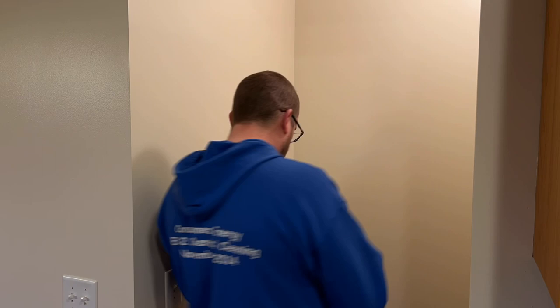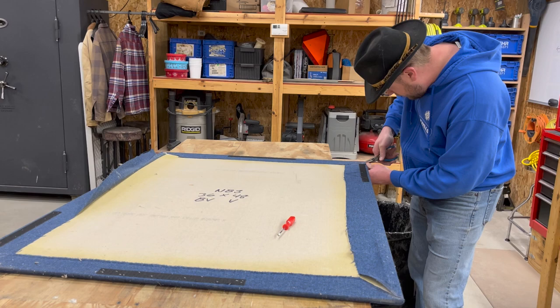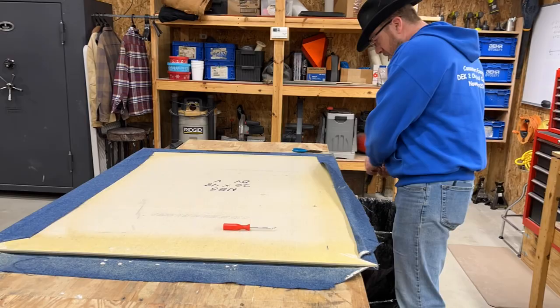First off, on our wall where it was going, we needed to move the thermostat because it was just not in an ideal place to begin with, so this was a job that had needed to be done for a while. After the thermostat was removed, we went out and got to work on creating the board that the wall map was going to go on.